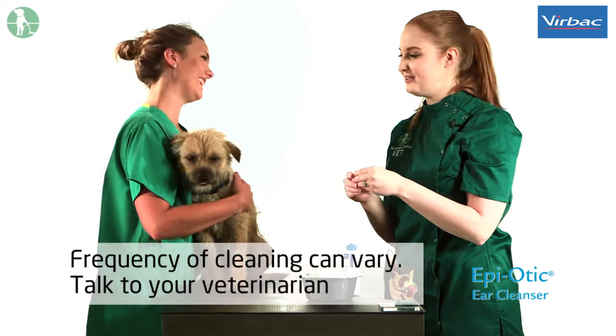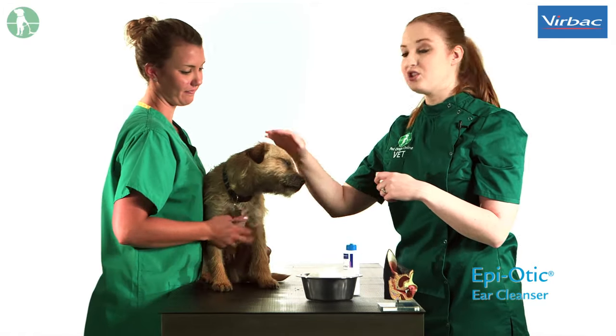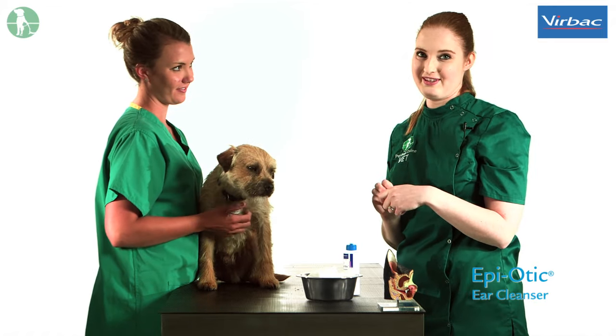For routine ear care, once to twice a week is usually sufficient. Your dog may shake their head — this is perfectly normal — but it may be worth not wearing your best clothing while doing this.